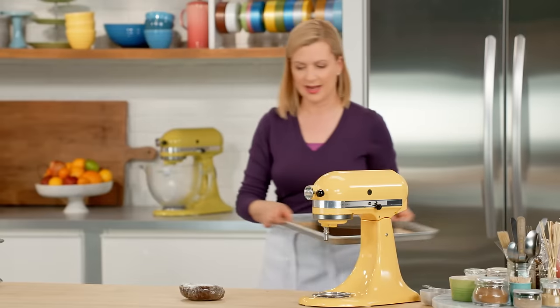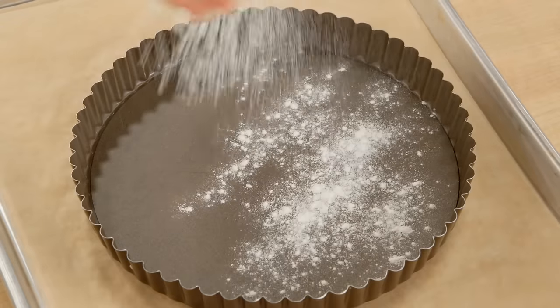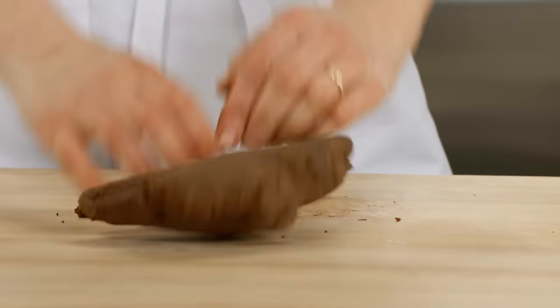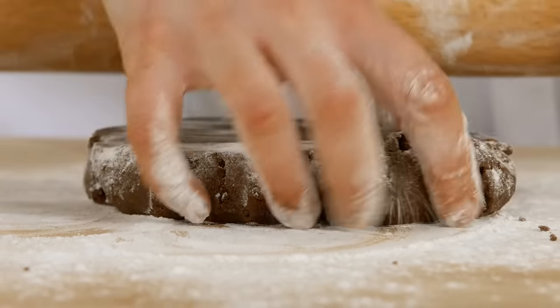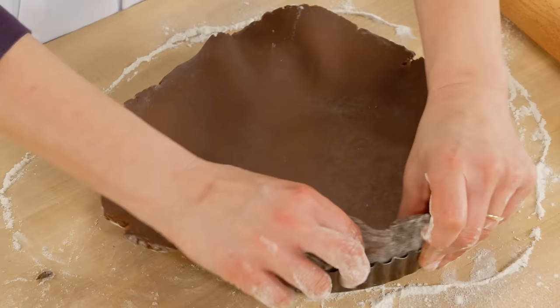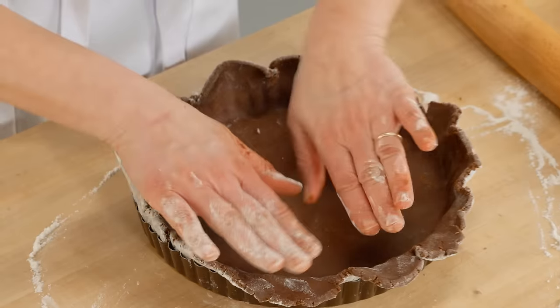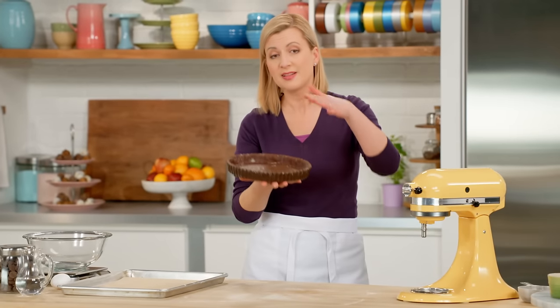Here's the dough chilled. I'm going to line a nine-inch removable bottom tart pan. Put a little flour for rolling. You don't need to grease the pan, but I do like to give it a little dusting of flour on the bottom. This dough recipe can set up a little firmly, so don't be afraid to actually knead it a bit before you start rolling it. Now I'll roll this out into a circle about a quarter inch thick, then lift it onto my tart shell and take the time to really push the dough into the corners — lift up, press down and in — then use my rolling pin to trim away the edges. If I were to bake this tart shell now the sides would collapse, so you want to chill it again, this time for about 30 minutes.